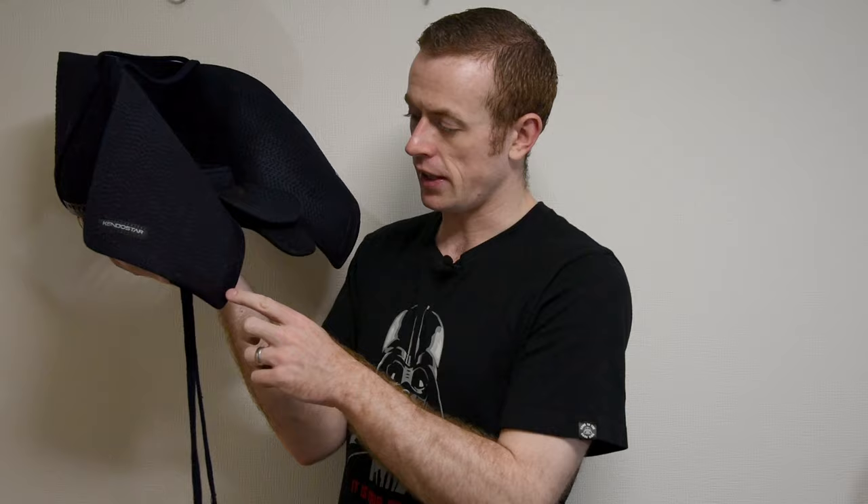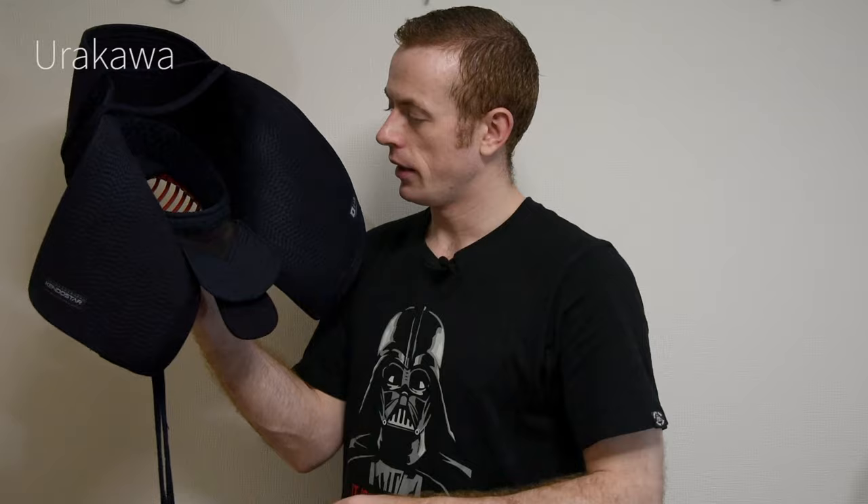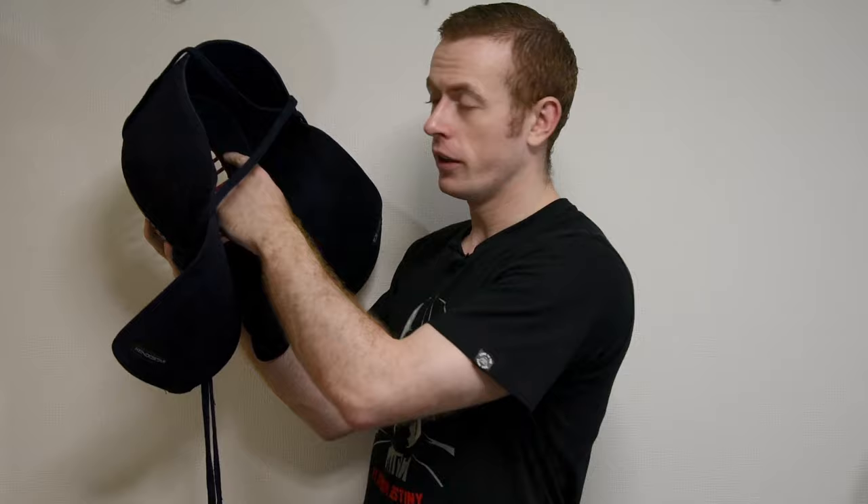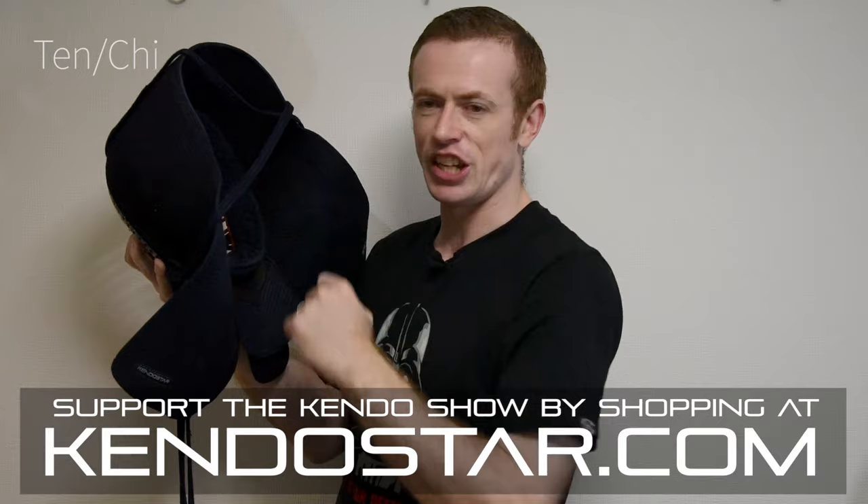On the other side of the men there's some leather here — this is called udakawa. The part that our face sits into, this round part, is called the uchi wa. The part that our forehead and chin sit against has a different name as well — they're called the tenchi.